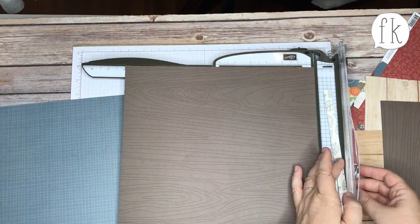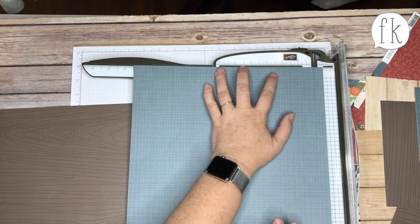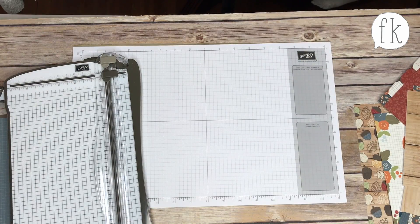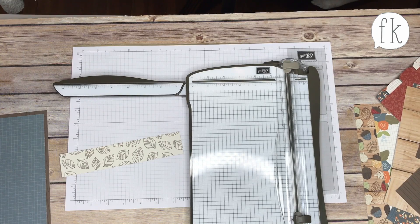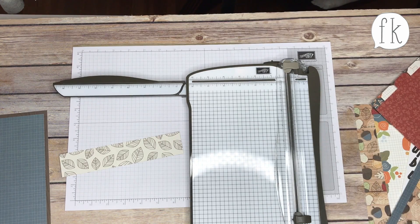You could certainly make other scrapbook layouts too. I'm a paper user — I admit it. I'm a taker when it comes to paper. I do use a lot of paper for my layouts.